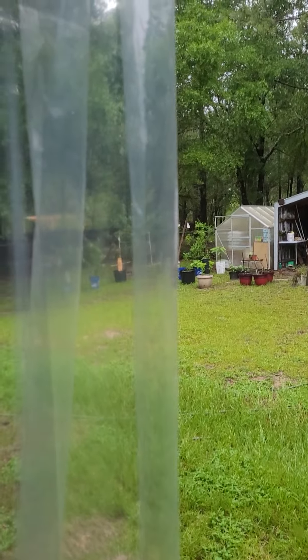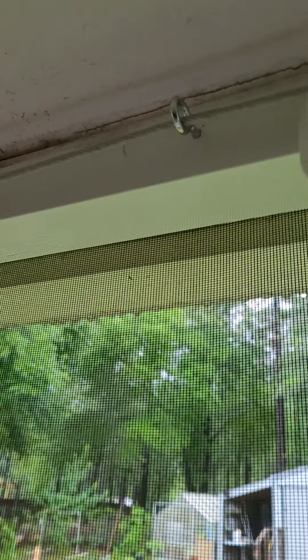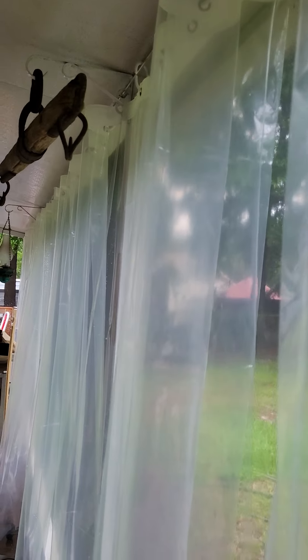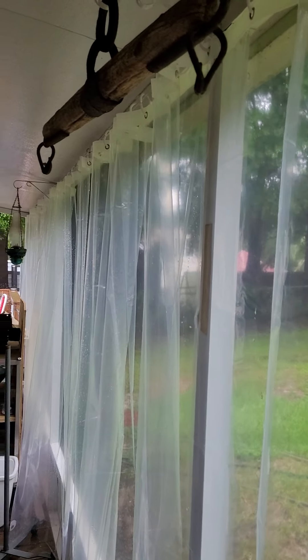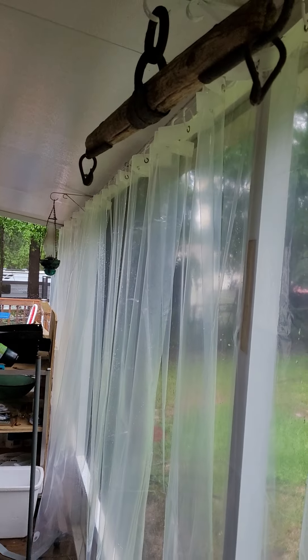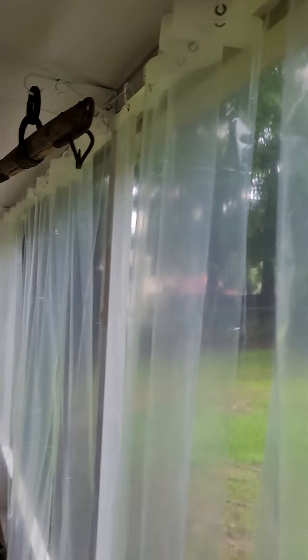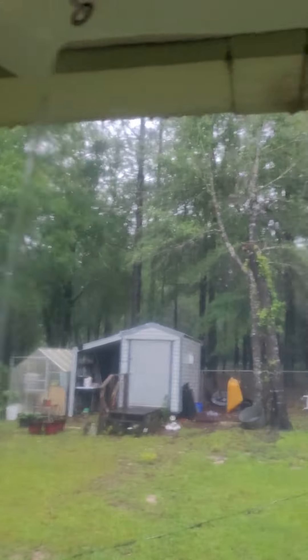We went to Lowe's and bought some cable and eye bolts. Our porch is 28 feet long, and the cable was about $11 for 30 feet — pretty good. I also ordered all of these shower curtains off Amazon.